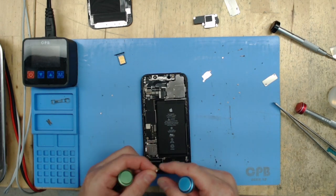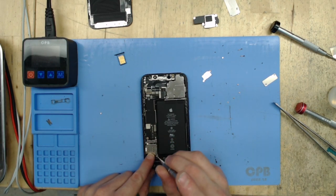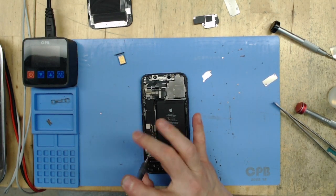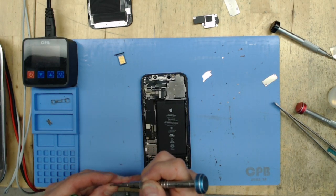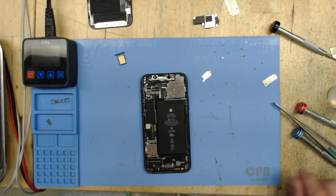Put the wrong screw in the wrong spot and you really could damage something. When you are putting these screws back in, you're going to want to feel — if you're at the end and there's still more screw left to put in, don't force it. Check that you have the right screw and that the threads are matching up properly.